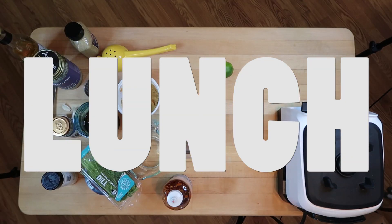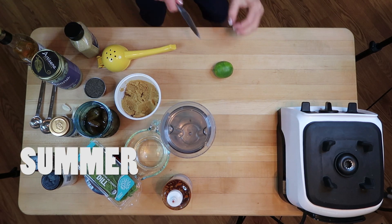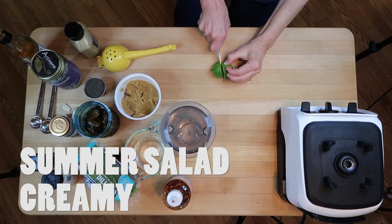We're going to start by getting our dill dressing prepared. We had our Almond Joy smoothie, and now we're going to have our summer salad with Susan McCulley's creamy dill dressing.